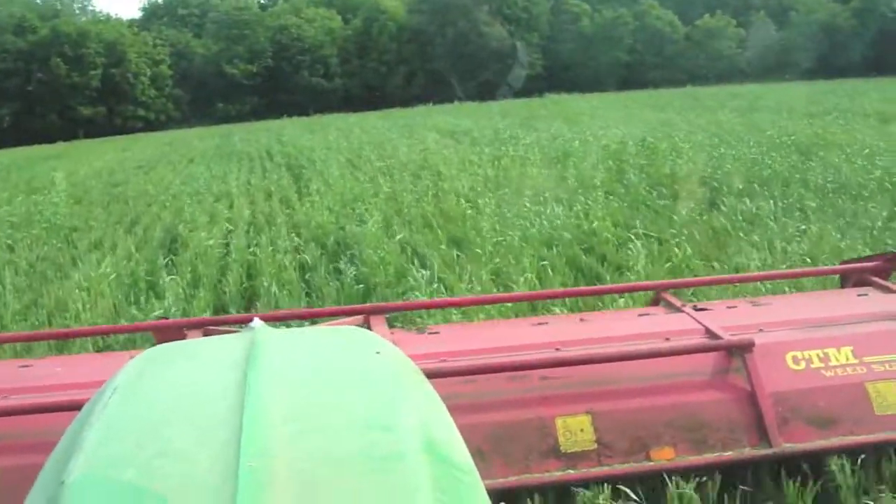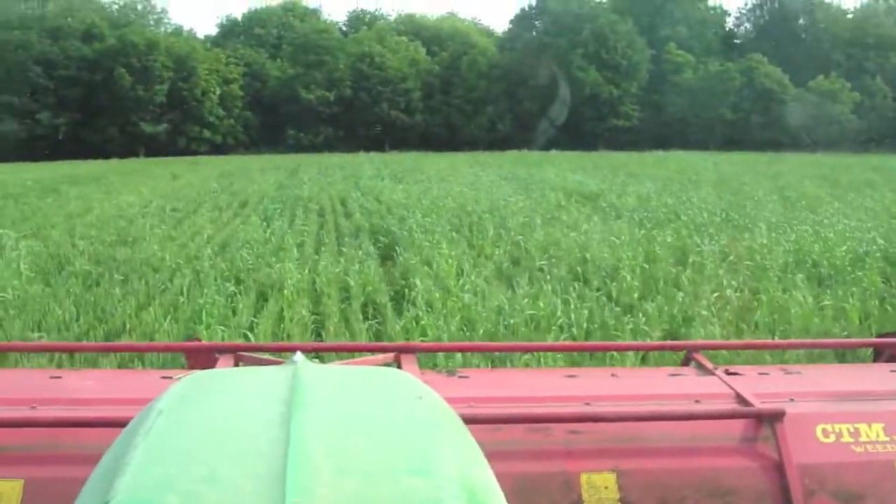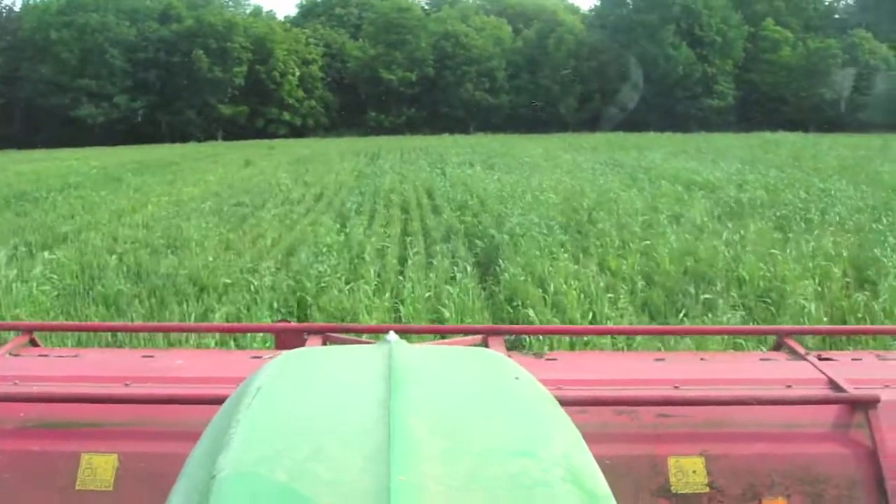Also, when we're going in slightly earlier than this — before the wheat ears are out, maybe to do blackgrass or charlock — you've also got to be quite careful of cutting too much of the flag leaf off, because of course that's where your yield comes from.